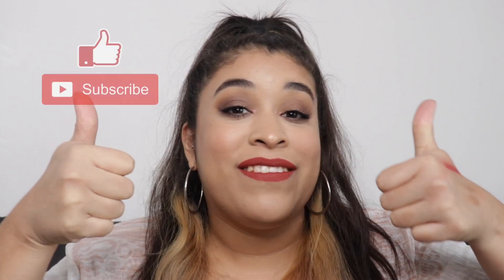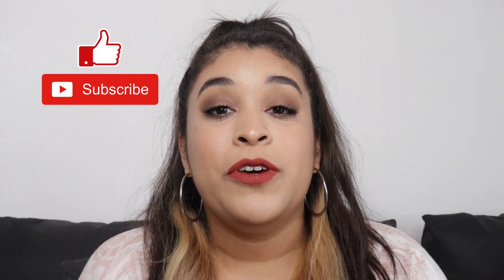Before I begin this video, I want to please ask you guys to subscribe, give this a like, and comment. I'm going to be doing a huge giveaway when I reach 1,000 subscribers. It's going to be multiple winners, so definitely subscribe and hit the notification bell. Once I hit the 1k, I will be doing a video so you guys can know exactly how to enter.